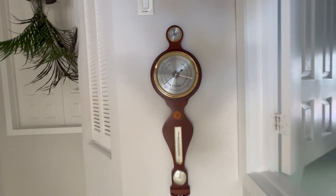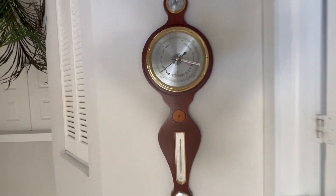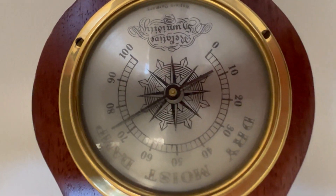So this whole thing is an antique — it is over 50 years old and it does three functions: it does temperature, and as well it does the humidity.